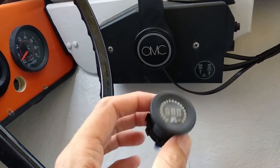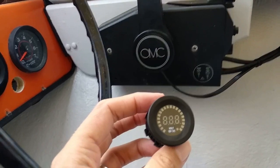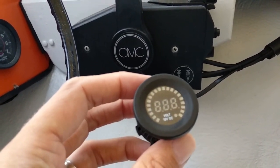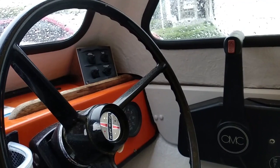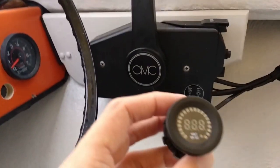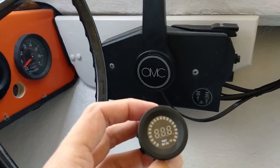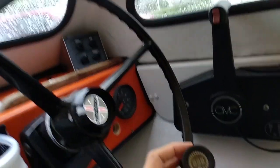There are a couple of ways this could be added and integrated. I've decided to connect it to the accessory lead from the OMC remote, which means it will only be on when the engine is on or the OMC remote is in accessory mode. Other devices like the fish finder and radio run independently, but as I'm using this primarily to check battery status when starting, connecting to the accessory lead means I don't have to have it running constantly or flick a separate switch.